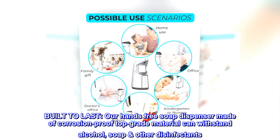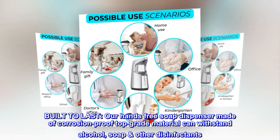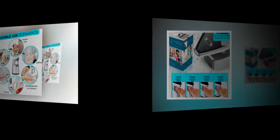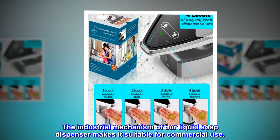Built to last, our hands-free soap dispenser made of corrosion-proof top-grade material can withstand alcohol, soap, and other disinfectants. The industrial mechanism of our liquid soap dispenser makes it suitable for commercial use.